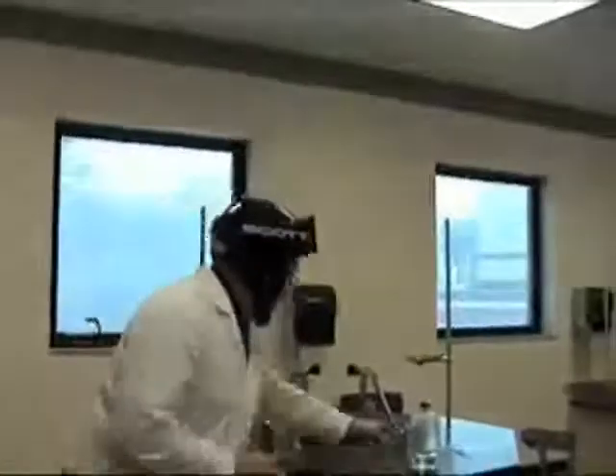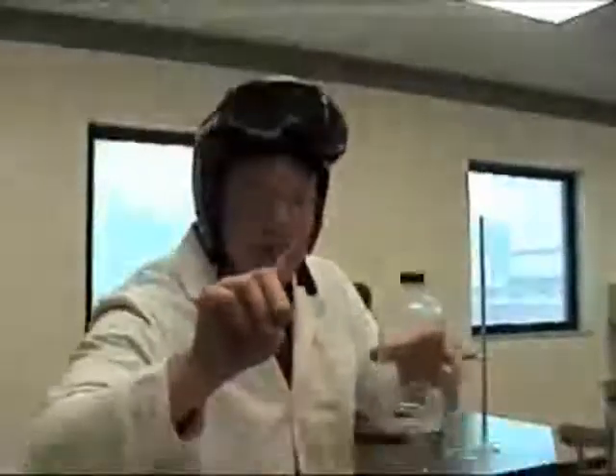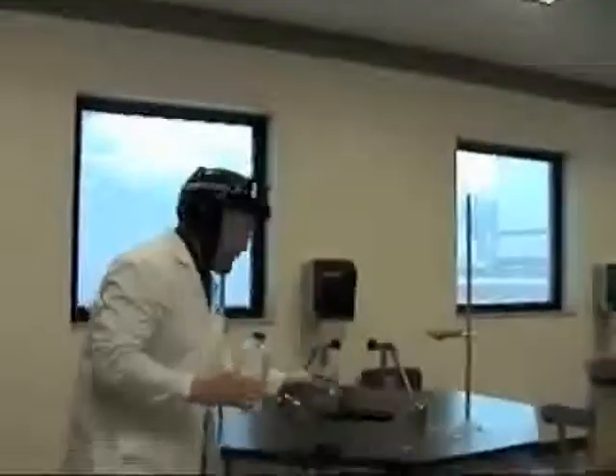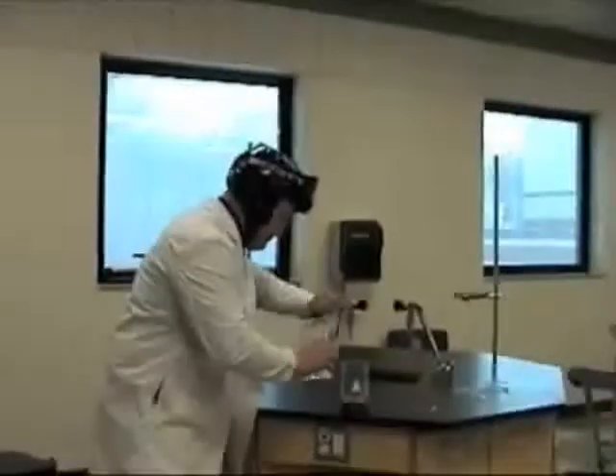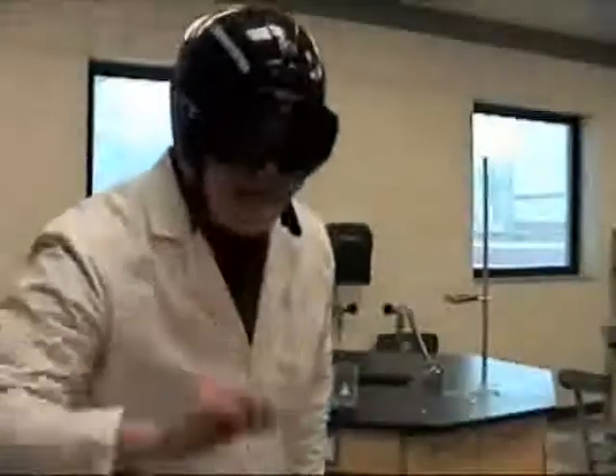And then we're going to put the zinc in hydrochloric acid, right here. Very bad stuff — no touch, no play at home. Very strong stuff. We pour this into a beaker right here. Always wear protection on your eyes — do not get acid in your eyes, it would be very, very bad. All fun and games till someone loses an eye.